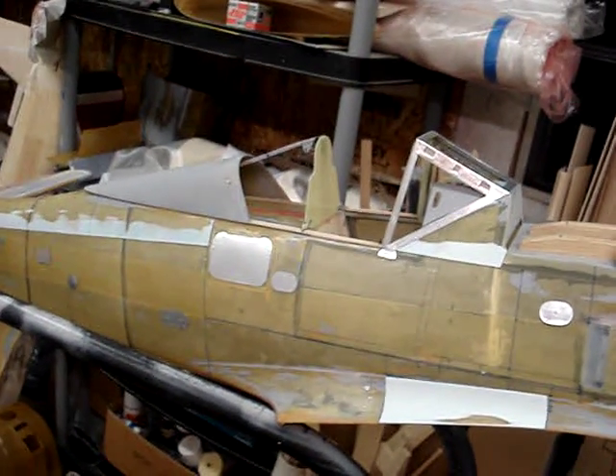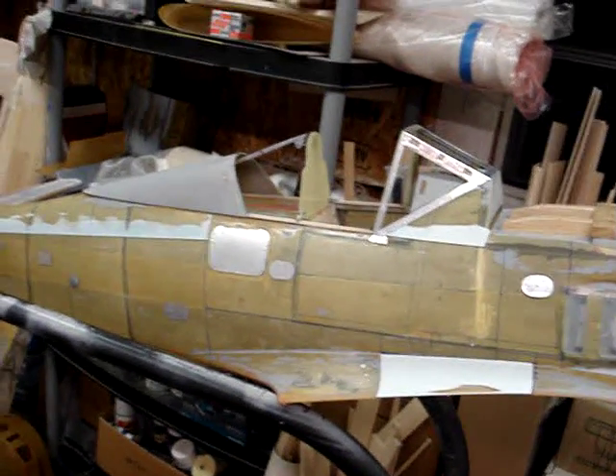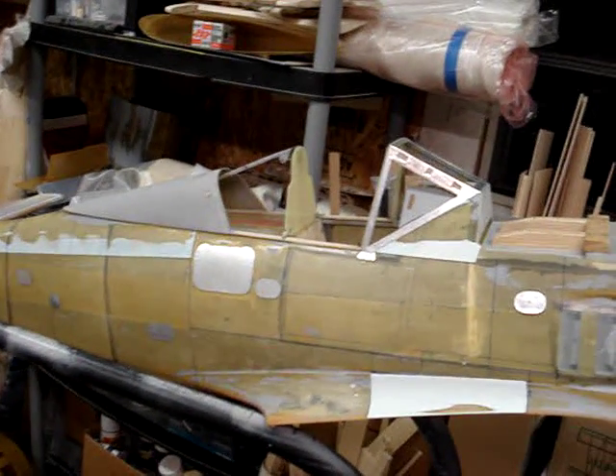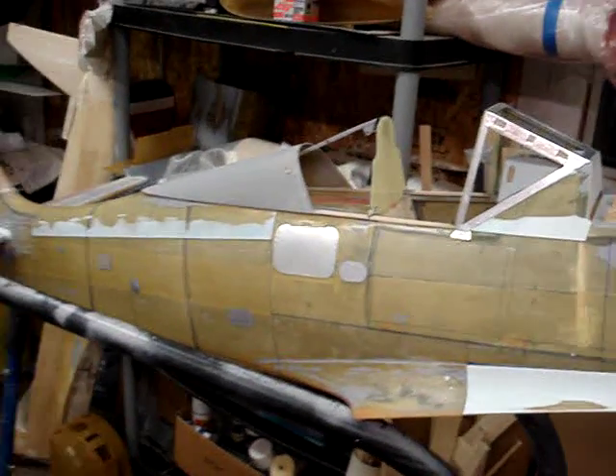I'm back with the canopy on the Focke-Wulf 190. I made some changes to the system — sped up the jackscrew by taking some gears and pinions off an old electric gearbox and making a little wooden gearbox out of wood, some brass tubing, and steel. There's the gearbox, there's the servo, there's the screw jack, just like usual.